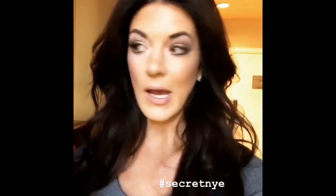Happy New Year's Eve everybody! I'm about to get ready for this event that I have no idea what to expect. I'm so excited about it but I promised I would show you my dress so I'm gonna do that now.